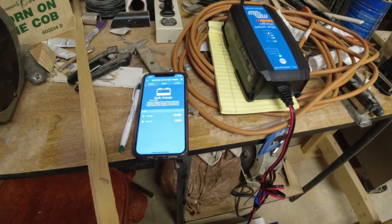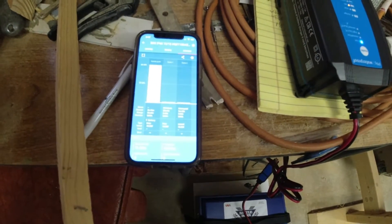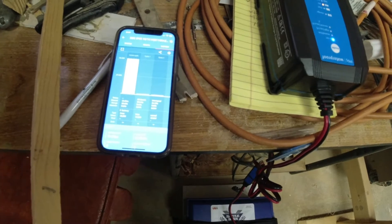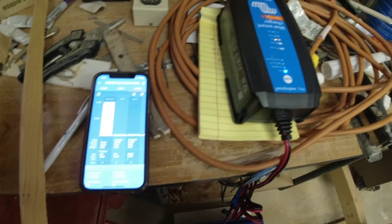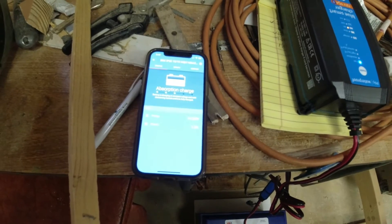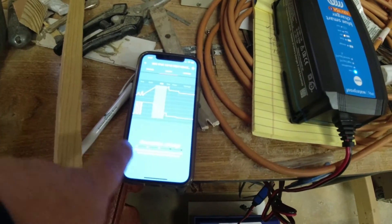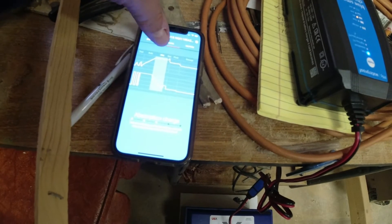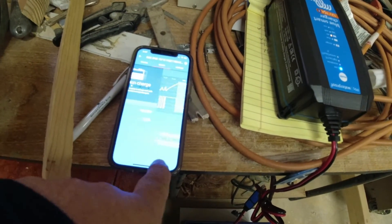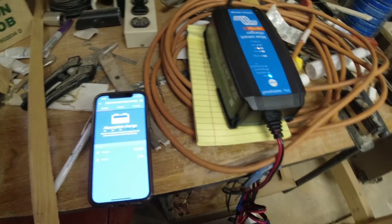It probably won't take very long at 15 amps. Surprisingly, that took a lot longer than I thought. The charge has been on for three hours and 41 minutes and according to this it has charged 55.80 amp hours into the battery, so it was a lot lower than I thought. We currently have 14.20 volts and the current has gone from 15 amps down to 1.9 amps, gradually going down. You can see the curve as it moves from bulk into absorption charge.